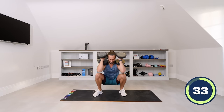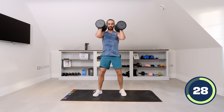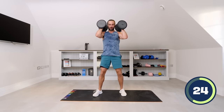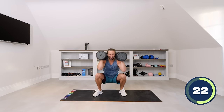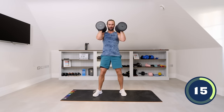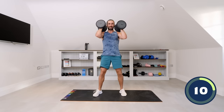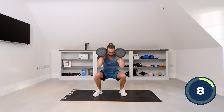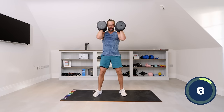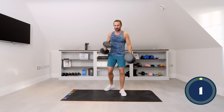Squat down and drive up. You can hold them like that or just rest them on the shoulders. Sit deep into the squat, weight in the heels, and stand up. 20 seconds left. Final rep — nice, kill the shoulders.